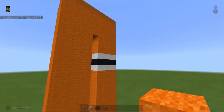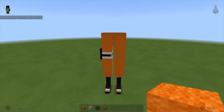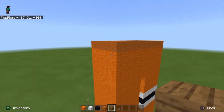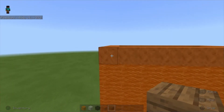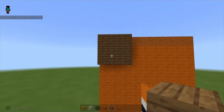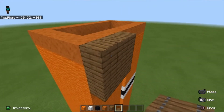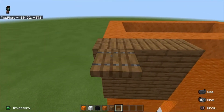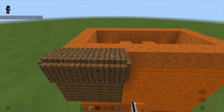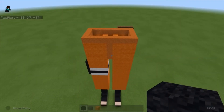Next up we're gonna use spruce wood planks. Come around to the back side on the left and place nine blocks. Then take spruce trapdoors and place them around the top blocks, and three on top as well. It should look like this.